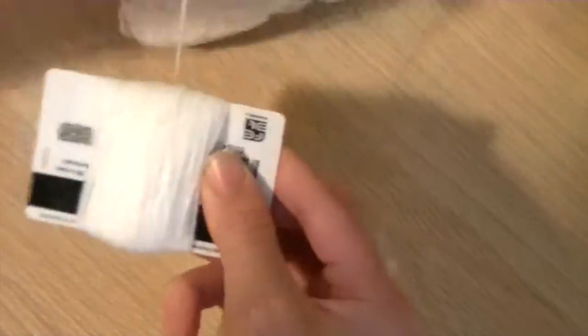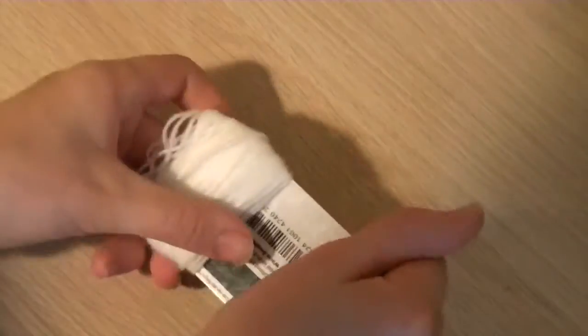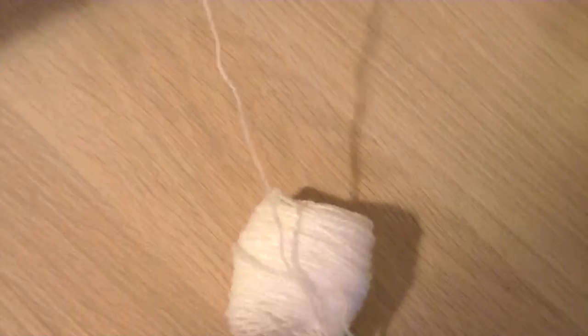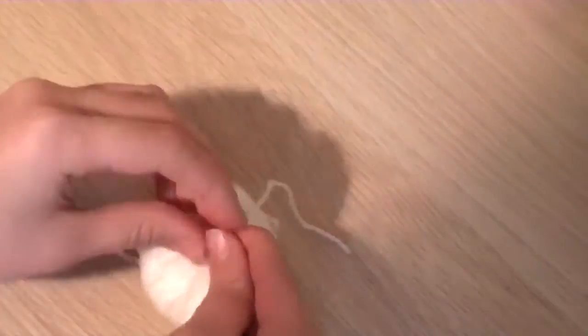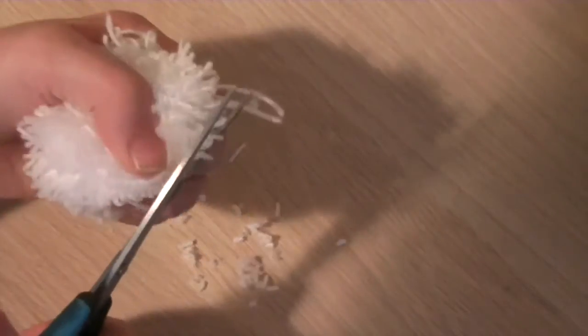For this DIY I will start by wrapping some wool around a gift card, but you could also use your fingers. I recommend using thicker wool. You just have to slide off the wool from the gift card and tie a knot with an extra piece of wool, then cut the loops you've created open and cut off the excess.